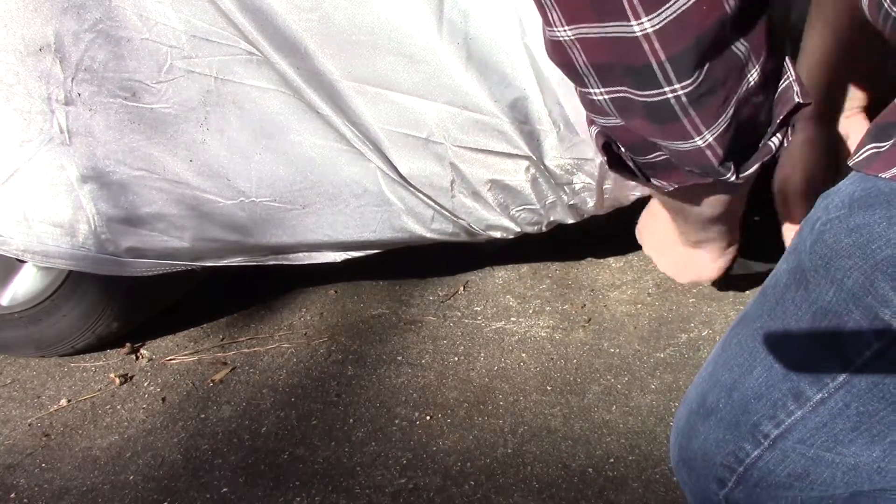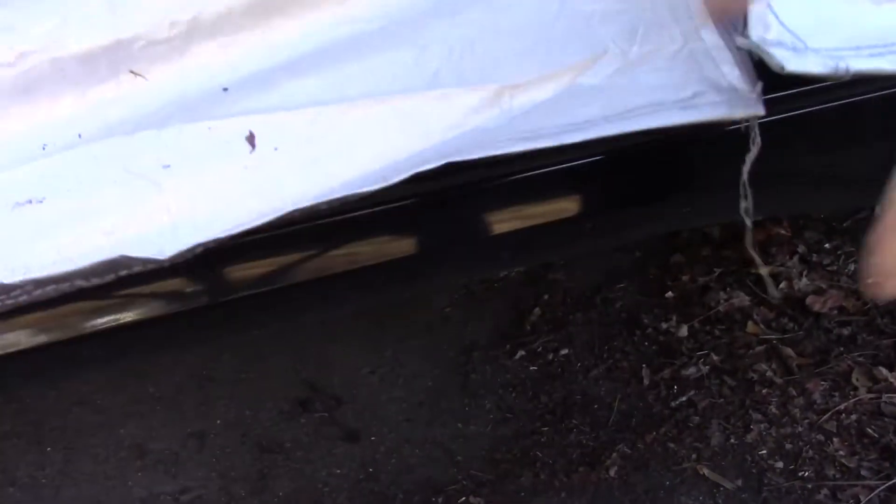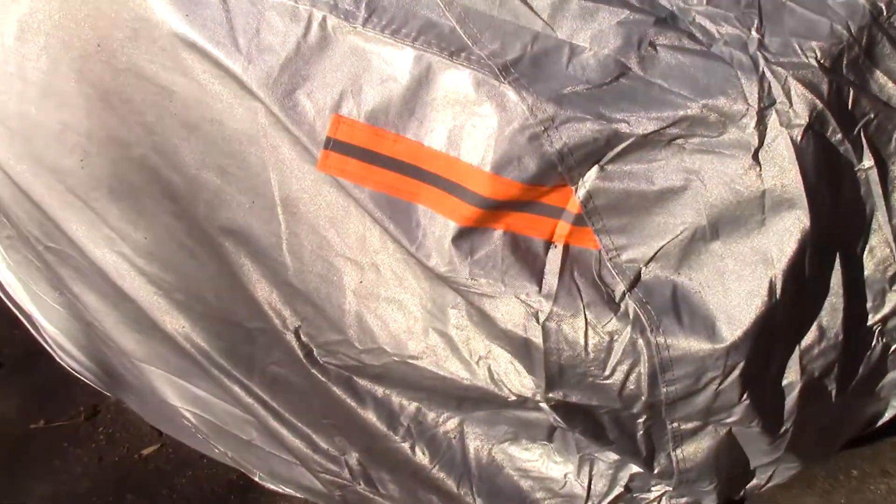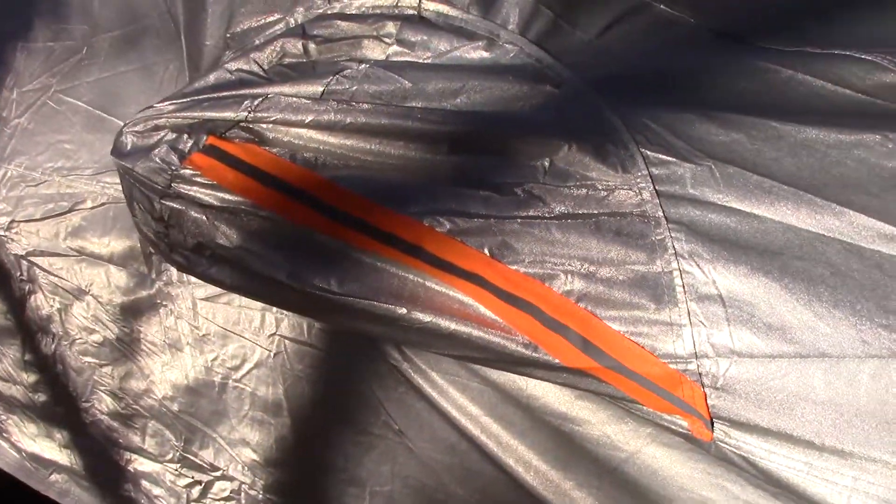The buckles and strap do a good job of holding it on in windy conditions. It has a zipper to allow easy entry into your car with the cover on. It has reflective strips on each corner and on the mirrors for high visibility at night, which is helpful for those that park in parking lots or on the street. And lastly, it comes with a convenient storage bag.